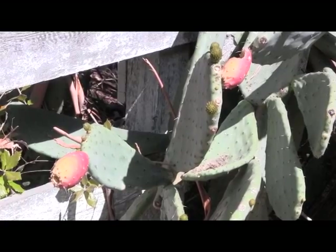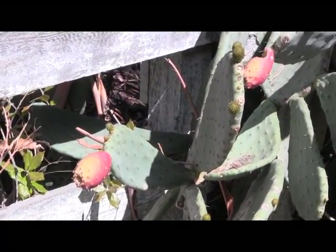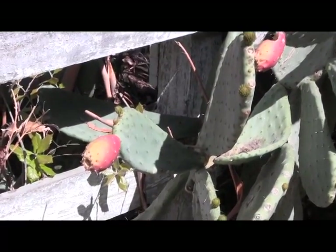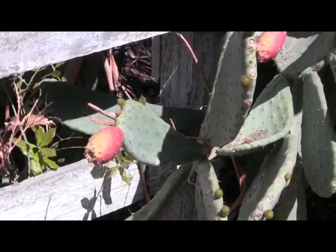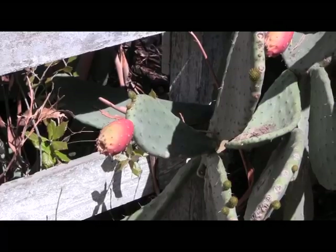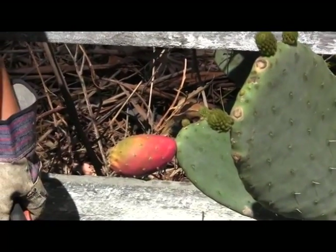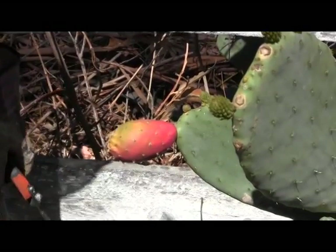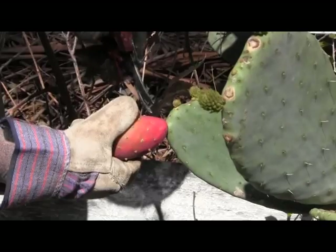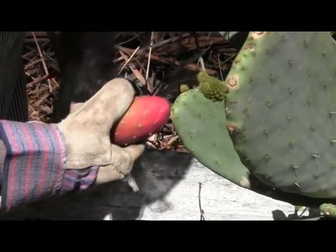Unfortunately, the downside of the Opuntia is there are spines on the fruit, so we have to deal with them either by scrubbing them off, paring them off, or the traditional means of burning them off over a fire — using a gas stove and a pair of tongs is actually an easy way to get rid of these spines. We're going to demonstrate. Tracy's going to go ahead and cut that fruit off for us. You just hold it with a glove because there are spines, then take the shears and cut right behind the fruit.